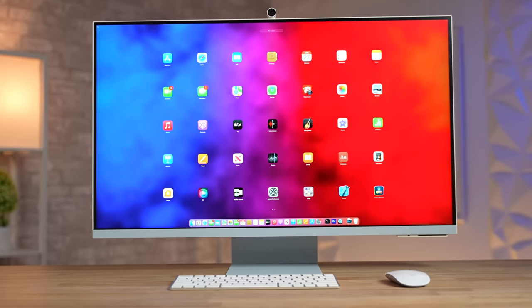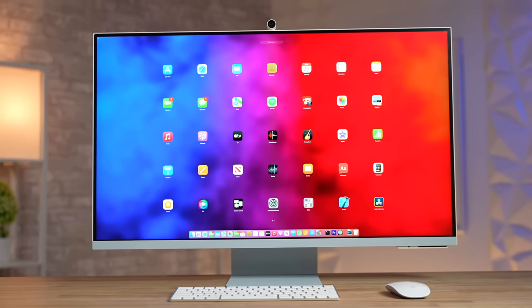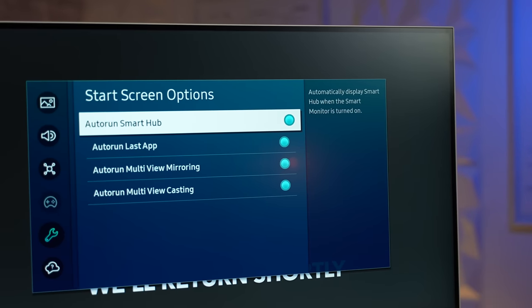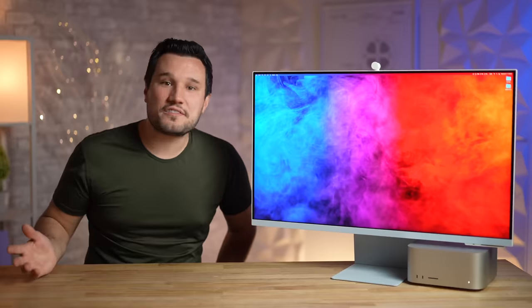The M8 is also probably the first display that has a smart home hub built in. A bunch of devices, regardless of brand, can be connected to it and controlled using the SmartThings app without having to use dedicated separate hubs.